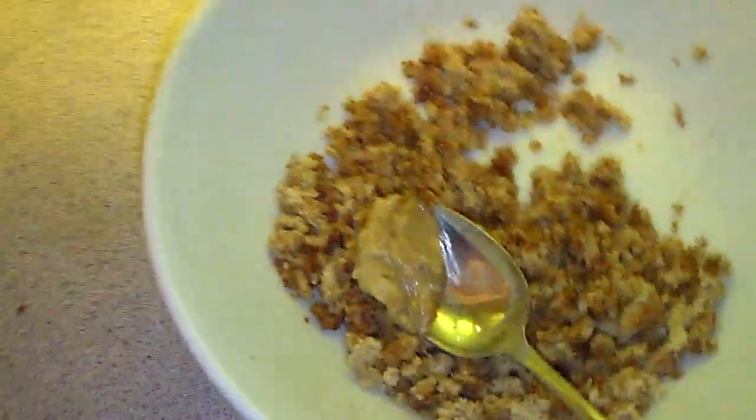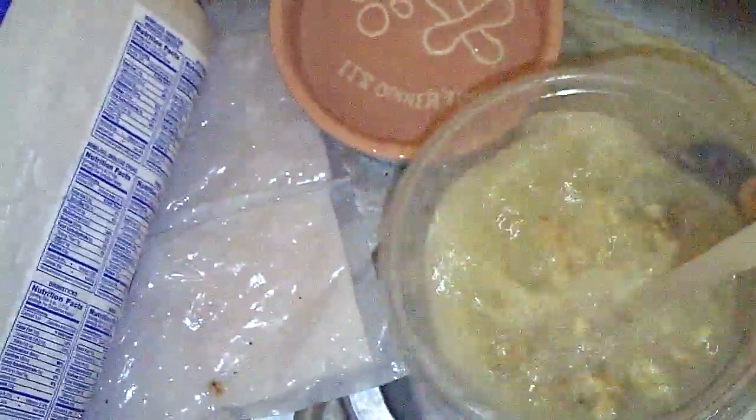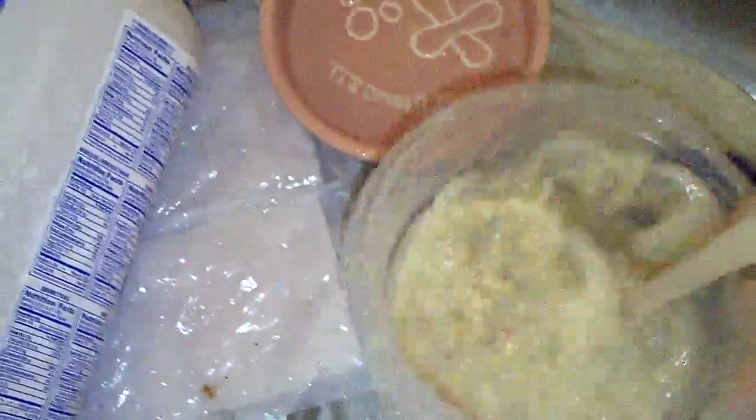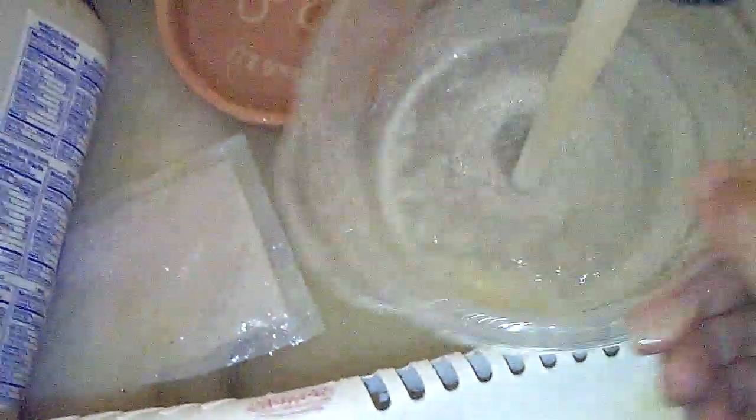I put the scoop to the side and get rid of the rest — I just flush them down the sink. I don't know what other benefit they would have; I don't know if you can put them in soil or anything like that. You could throw them outside if you want.